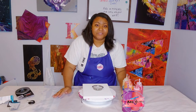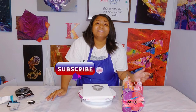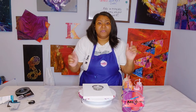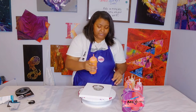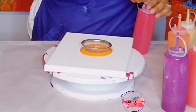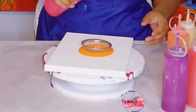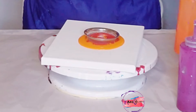Before I start, please hit the like button and make sure your notification bell is turned on so you're updated every time I upload a video. Now let's get started. I'm going to start with cadmium orange — I'll just pour it directly into the strainer, then go with the pyro red and pour it directly in as well.